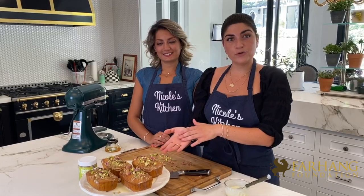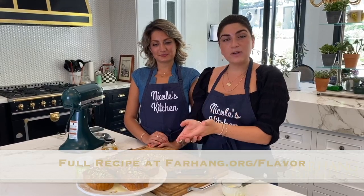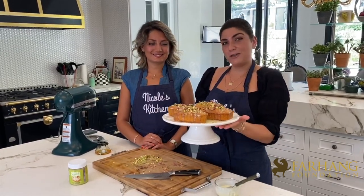We finished off with some rosebuds, the pistachios, and the red of the flower — it gives a nice, beautiful, bright accent. Thank you guys so much for watching us make the saffron halva pound cake. We can't wait to see you guys recreate this beautiful recipe. Enjoy!